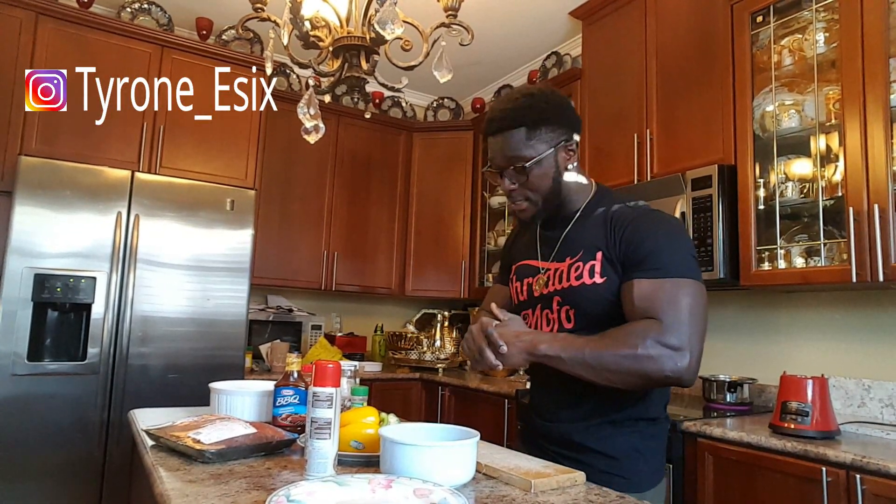What's poppin' YouTube, it's the boy Ty Broan, and I know a lot of y'all been saying, Tyrone, I wanna know what you eat, cause I wanna become a shredded motherfucker. I got you guys. If you guys wanna become shredded like me, today I'm gonna show you a meal what I have.